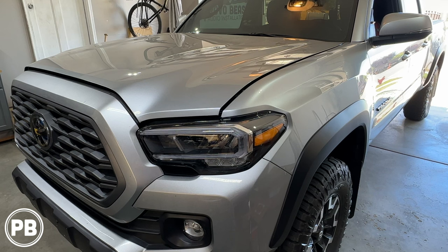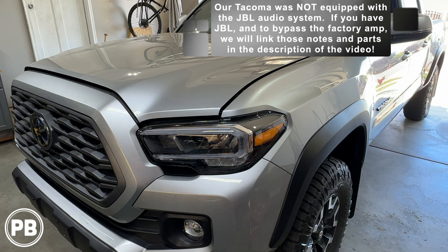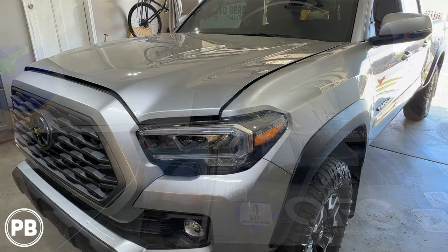One quick thing to note: our Tacoma is not equipped with a JBL factory audio sound system. If you are equipped with JBL and you're going to be replacing that factory amplifier, it's going to be a little more intricate as you'll need special harnesses. We can link those in the description. Let's head over to the bench to show you the parts we're going to use for this install.